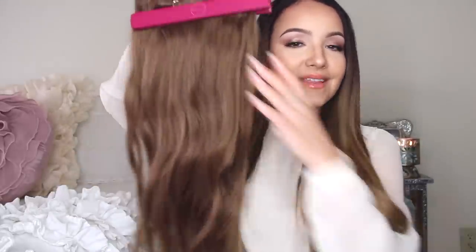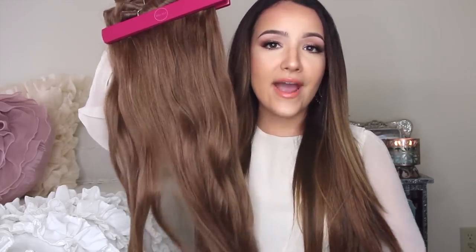I put all of the wefts in my hair the first time and it was way too much. I've never worn every single weft in my hair — I only wear four wefts. Sometimes I can get away with two. So the set of extensions I'm going to be putting in my hair and showing you today are by Bellamy. They are the 220 gram ash brown, and this is my ride or die color.